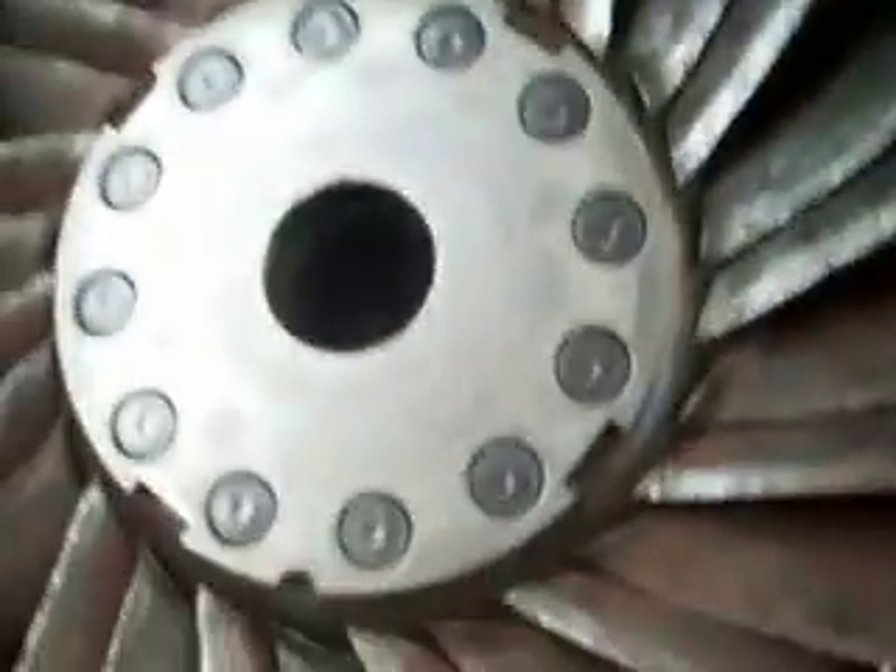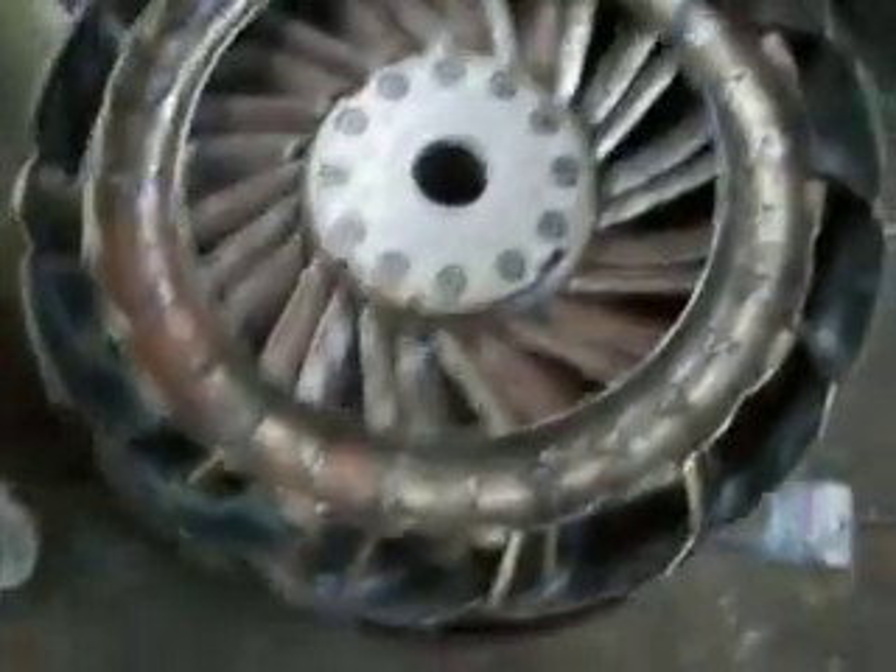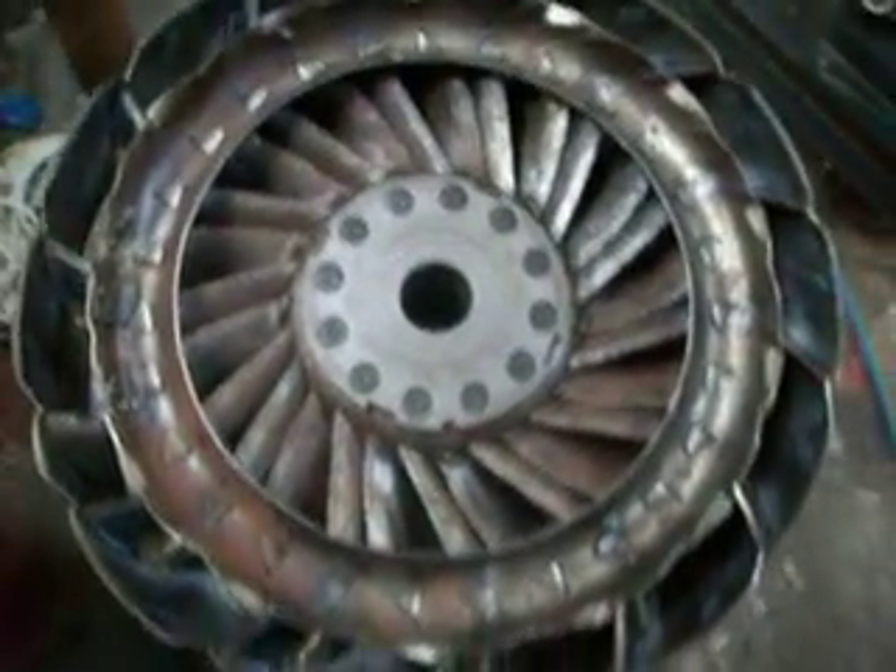And this is the turbine that we're going to be using. How's this for a little baby, eh? That's how I rock out. Beautiful.